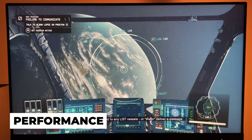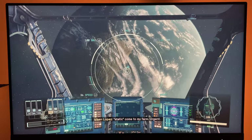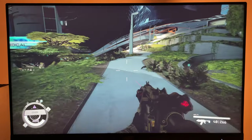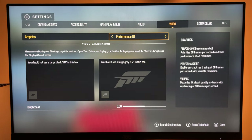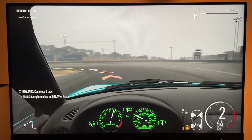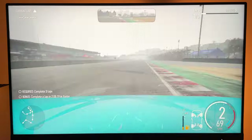Gaming performance on the Xbox Series X has been amazing. I've never hit any lag or had to reset the console. I've gotten consistent 60 FPS on 4K gaming for a lot of games. Certain games do run at 30 FPS, but that's based on the quality or performance mode setting you choose within the game. The Xbox Series X can game up to 120 FPS.